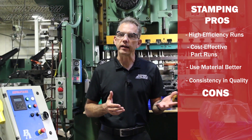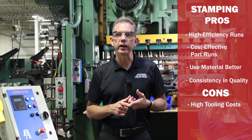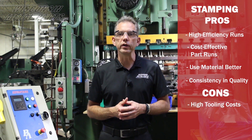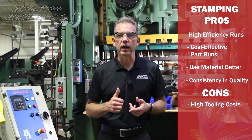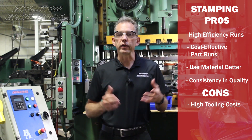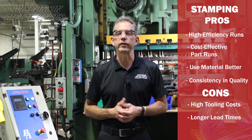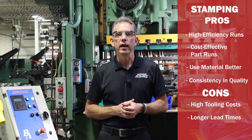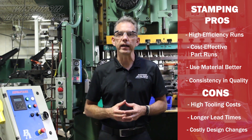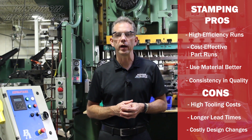On the flip side, the cons that come with stamping: you're going to have tooling costs, and quite often they can be very expensive depending on the quality of tool you need built to run your parts — which comes down to your volume and how complicated your part is. The other thing is lead time. Typically a die build can be anywhere from eight to twelve weeks depending on the complexity of the part. And if there are any changes to your design, that's going to cause a die change, which will also increase costs.